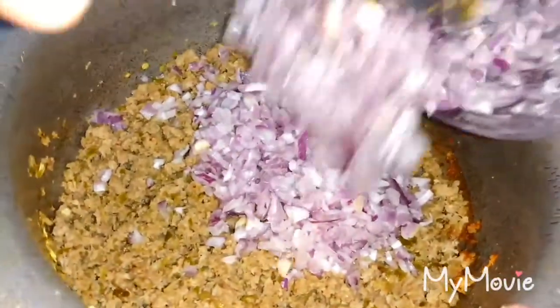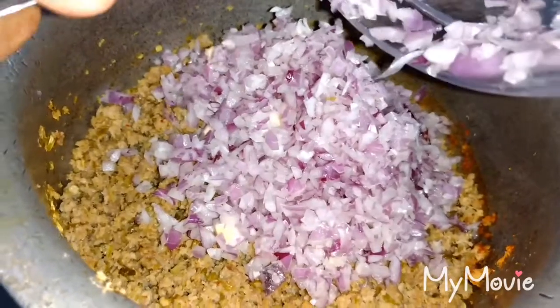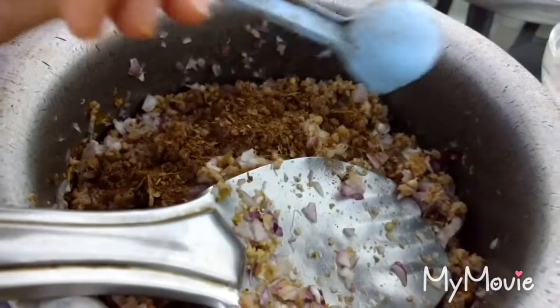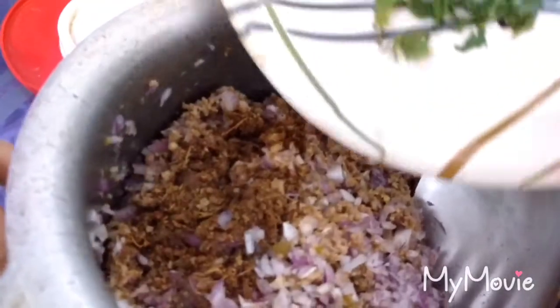When it becomes dry, add onions. I have added 2 onions cut into thin slices. Add 1 tsp garam masala into it. Add coriander and mint leaves — dhania and pudina — into it. Mix it well.